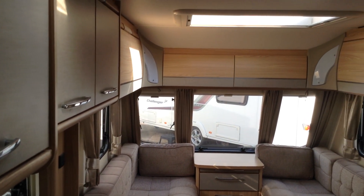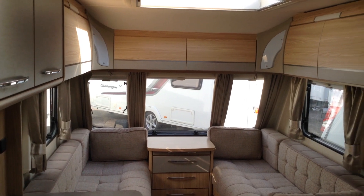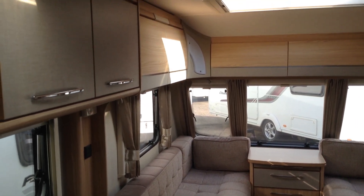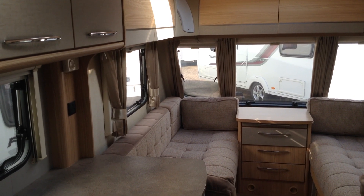Inside, there's a full size opening roof light as you can see. You've got the wrap-round overhead locker storage, night fly screens throughout, overhead locker lighting, and also LED underunit lighting.